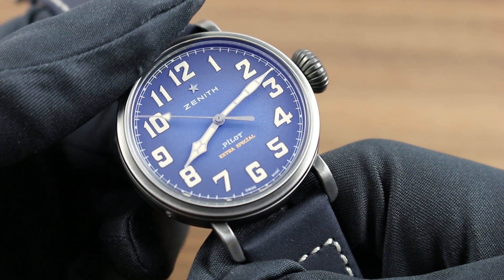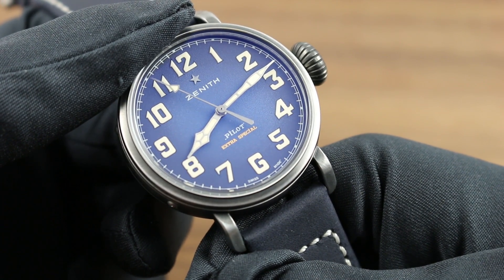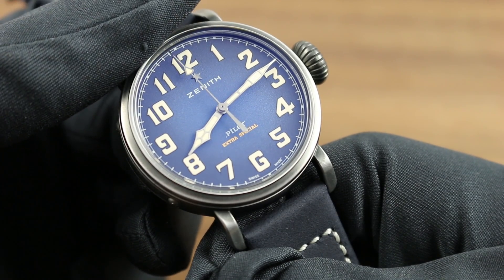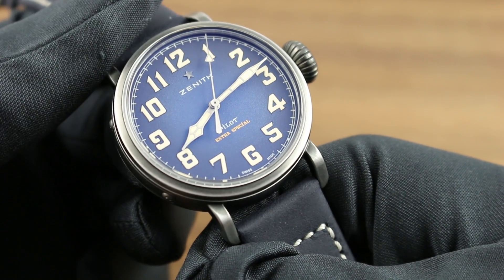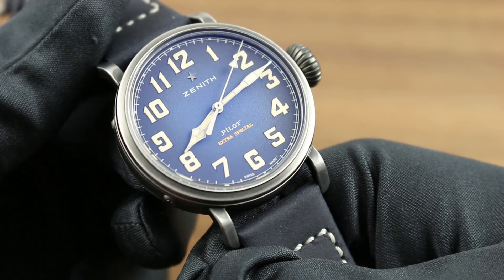Inboard of the bezel, you can see a white printed railroad style seconds and minutes track, transitioning to highly stylized aviator fashion Arabic numerals. Now, the numerals themselves, as well as the broad, vintage-inspired, cathedral-style hands at center, are immensely luminescent thanks to Superluminova paint.